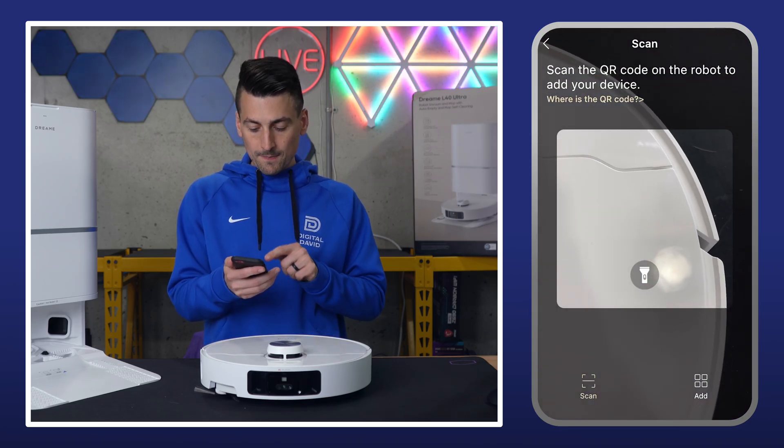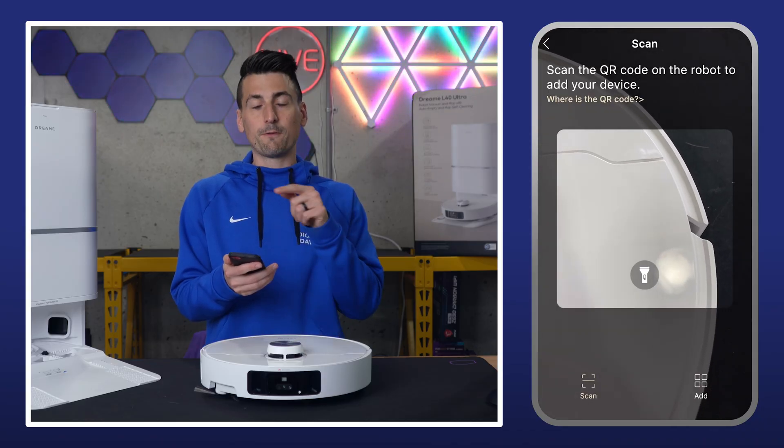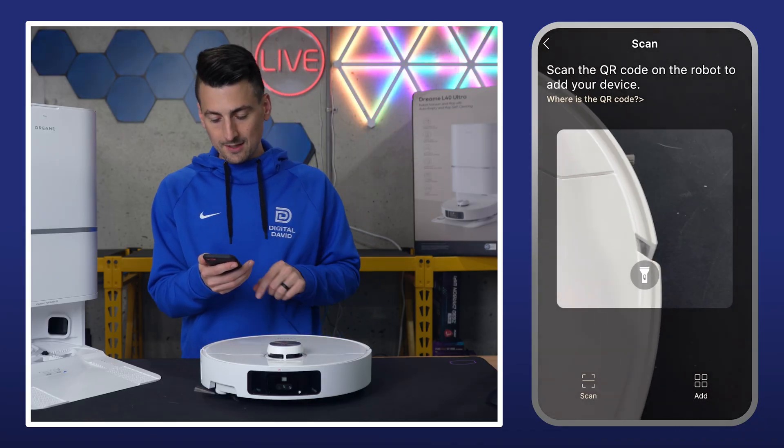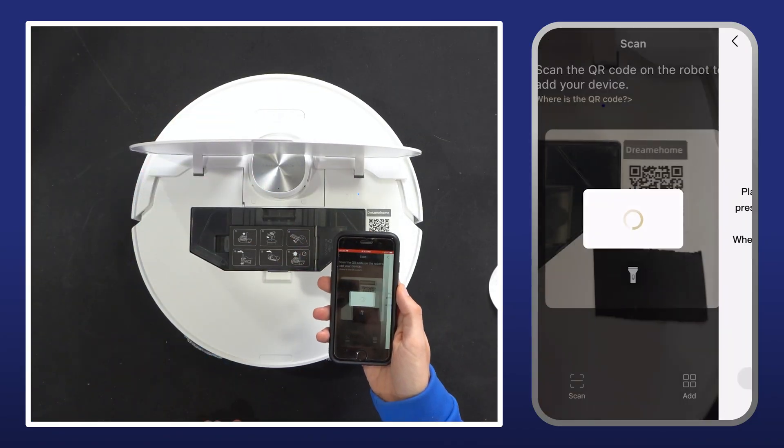We can scan a QR code, or if you don't want to, or for whatever reason you can't find the QR code, in the bottom right-hand corner there's a four-square icon. You can select that to manually pick and choose your model. But we're going to open up our lid and scan the code right there.